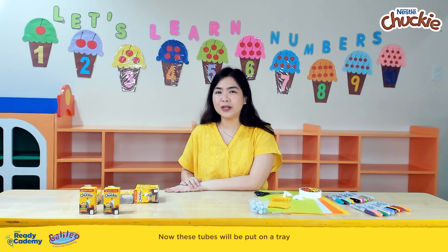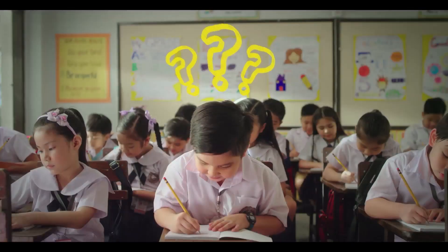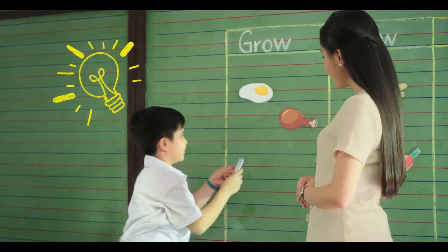Now these tubes will be put on a tray to make our own maze. Did you know that grade schoolers grow and develop at a fast pace?